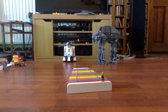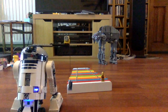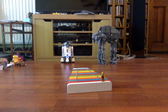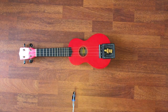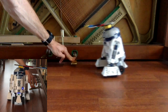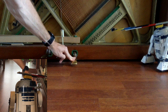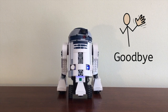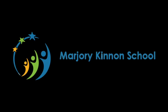The Glockenspiel. The Ukulele. And the piano! I'll see you next time.